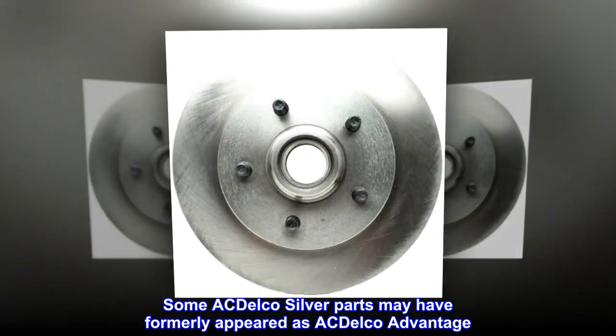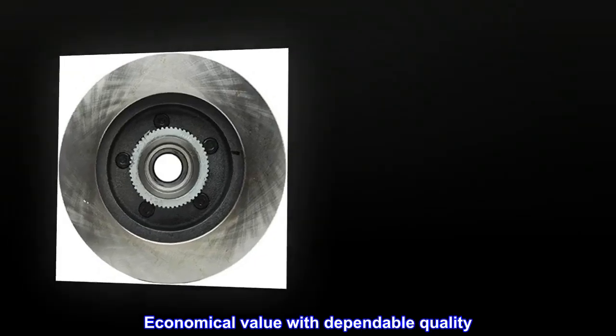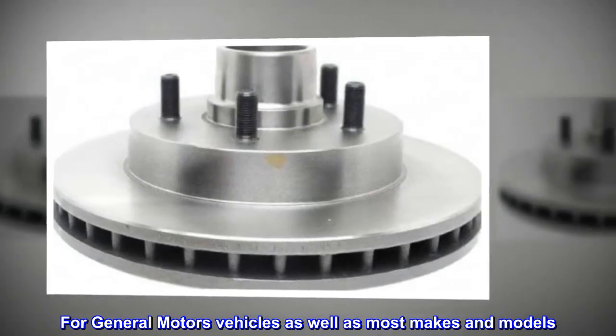Some ACDelco Silver parts may have formerly appeared as ACDelco Advantage. Economical value with dependable quality, for General Motors vehicles as well as most makes and models.